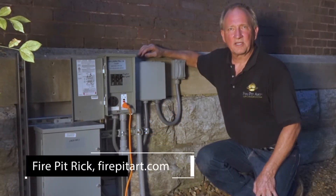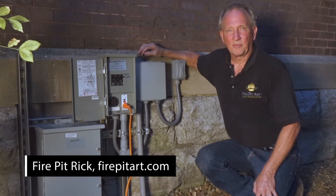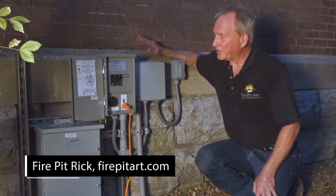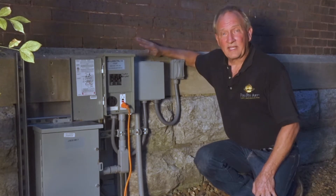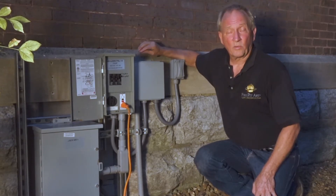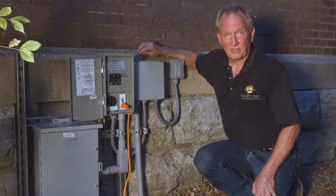We're here at Cumberland University in Lebanon, Tennessee, where Firepill Art is located. I wanted to show you this professional setup for electronic ignition. This activates a piece of artwork we made for the university called the Heart of the Phoenix.